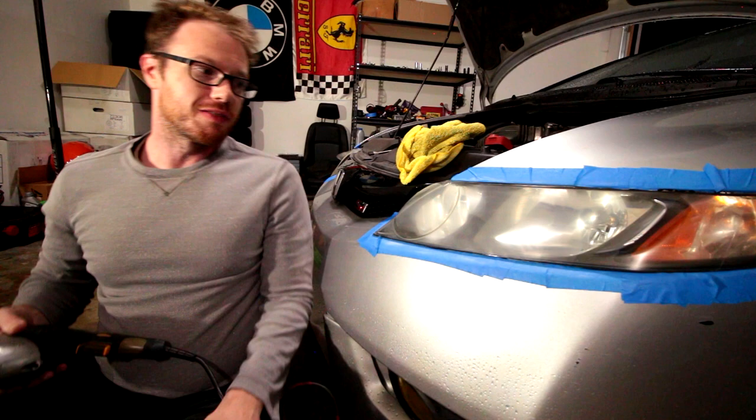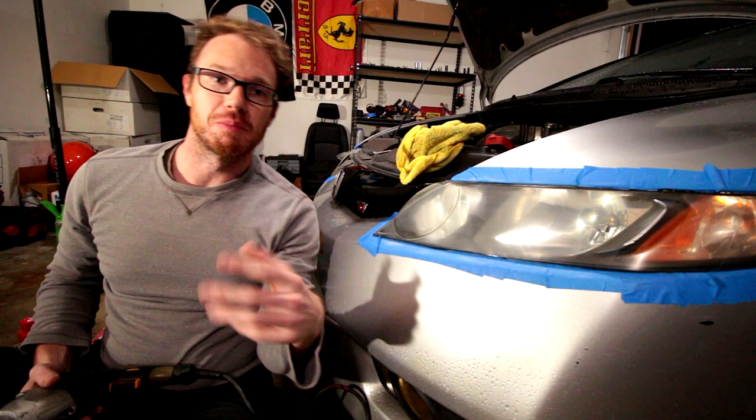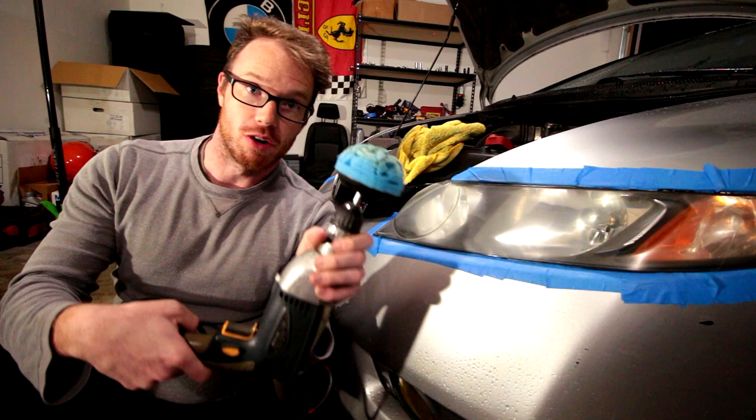At this point we've knocked down the headlights with the super fine 3000 grit sandpaper, and they look awful but are exceptionally smooth. As you could probably guess, the last step is more polishing. So let's hit it again and see what we come up with.